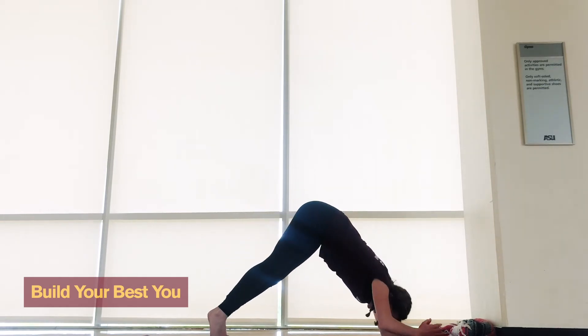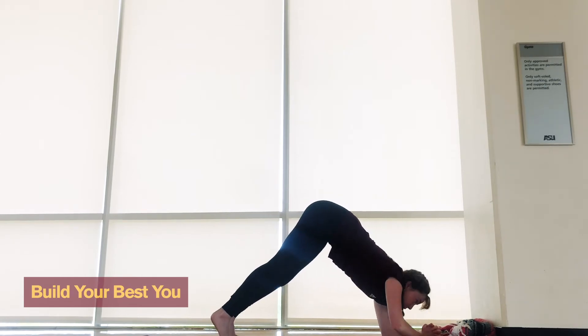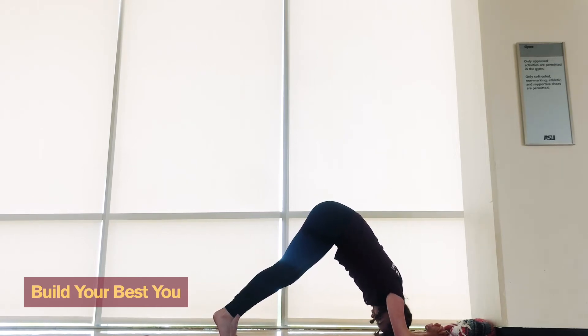When you're ready, drop from hands to the elbows into dolphin. Hold that pose, feel the breath work, feel strong, and when you feel like you're ready to start doing our headstand.